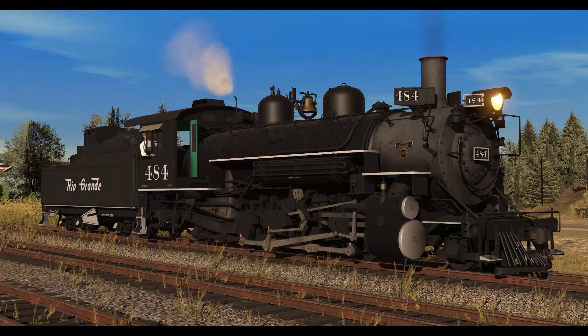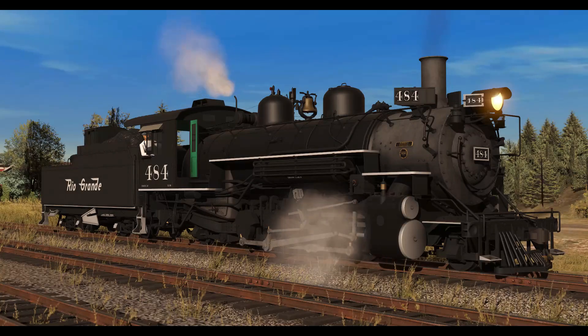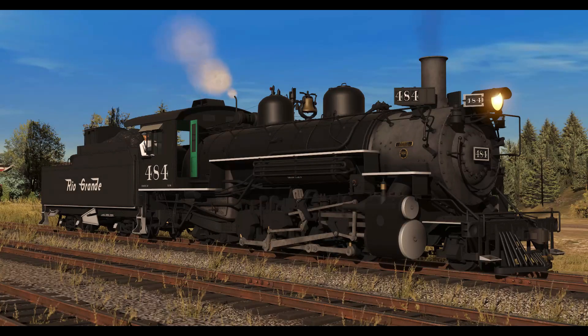The fourth one is Cumbres & Toltec 487. I had an exclusive version made for that one because that's my favorite on the Cumbres & Toltec. So let's go over them all.